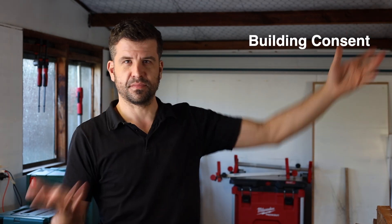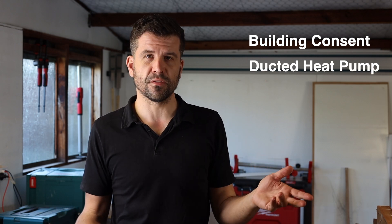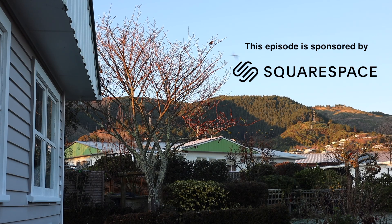Scott Brown here. I'm very excited about two things in this exciting episode: one is we've got a building consent — that's amazing, we'll talk about that later. Number two, we have a ducted heat pump system that we've been using for a month now and I love it with all my heart.